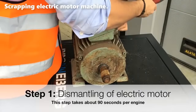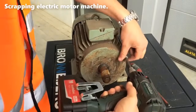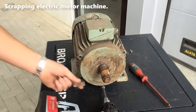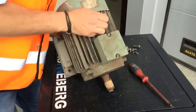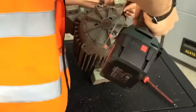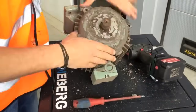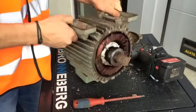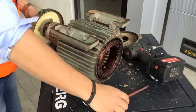The journey of a scrap electric motor begins with its meticulous dismantling. This initial step is pivotal in the recycling process and takes approximately 90 seconds per engine. During this phase, the electric motor is carefully disassembled, separating its various components. This ensures that every part of the motor can be appropriately processed and recycled, maximizing resource recovery.